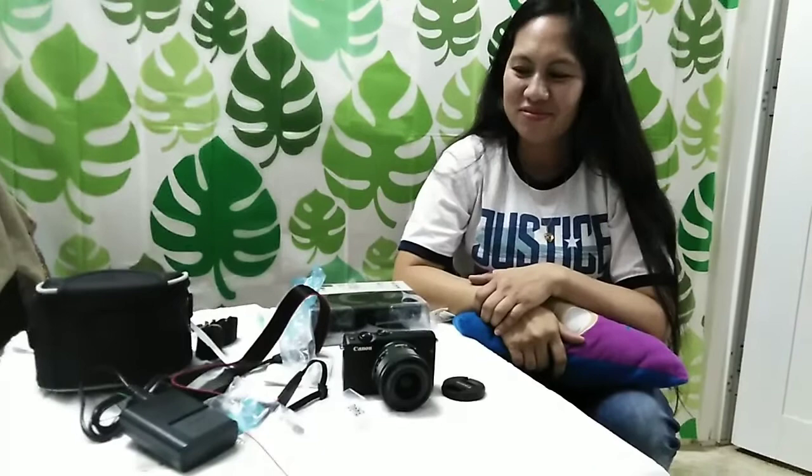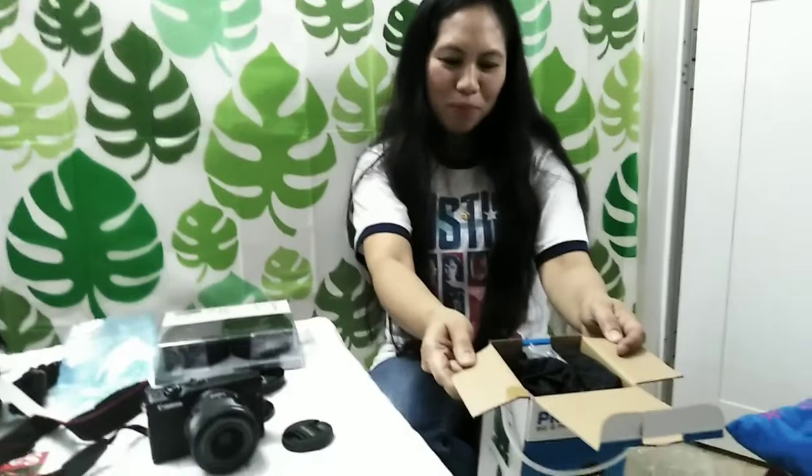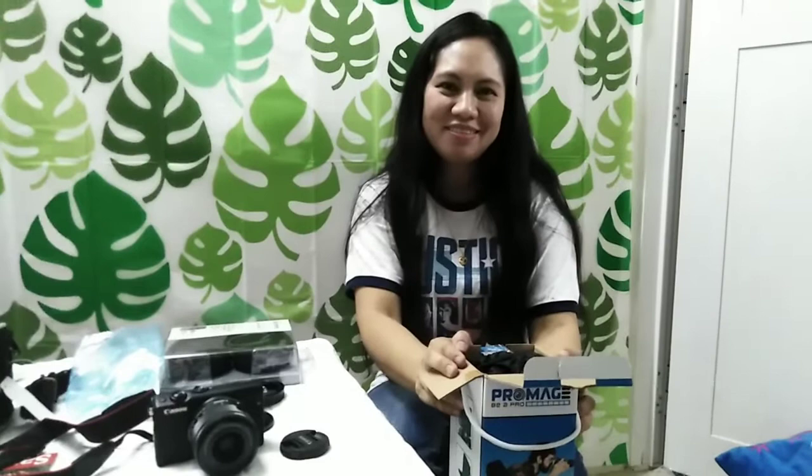We are so very excited in our new camera — for the first time in my life! Mga kachimis, we have also a tripod — ProMage. Binili po din po namin ito sa Lulu Hypermarket.